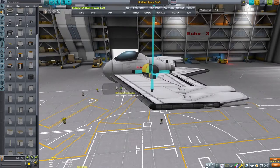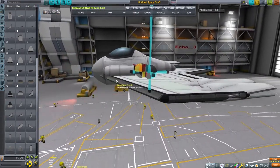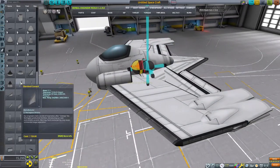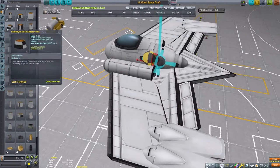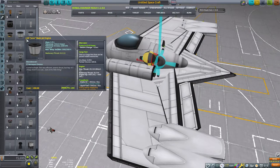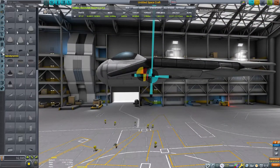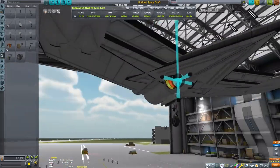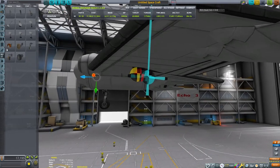Now let's work on the engine section. Originally, the Horton HE-229 was going to use the BMW 003 turbojet engine, but due to availability issues they used the Junkers YUMO 004B jet engine. I believe the jet engine in the game, called the Juno, was inspired by the Junkers YUMO. I also think it may have been inspired by the American J-30. This engine in the game is the J-20. So I believe it was inspired by some of the very first turbojet engines developed by both Germany and the United States. We're going to go ahead and go with a tricycle arrangement on our craft, similar to how the Horton brothers were designing their craft.